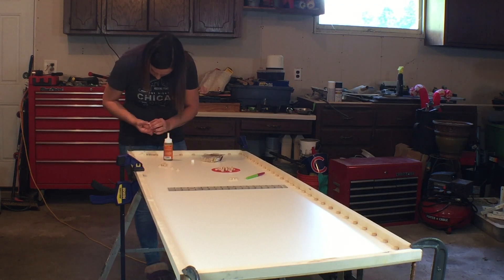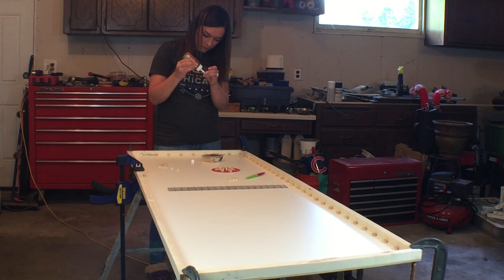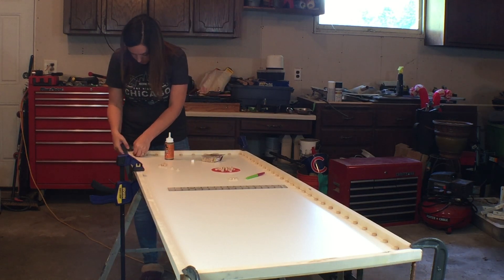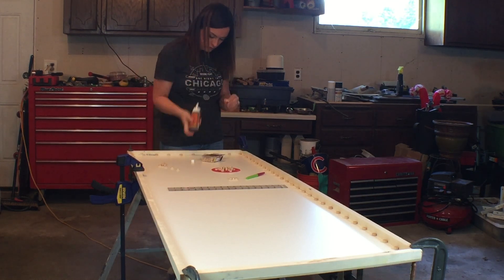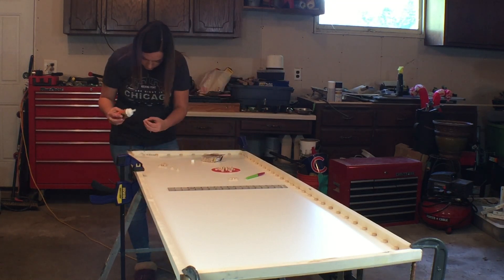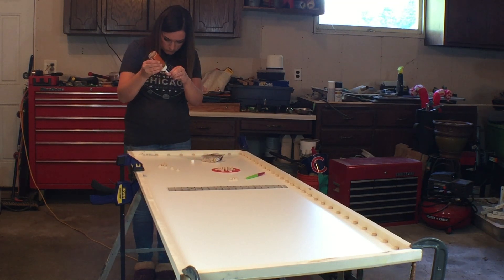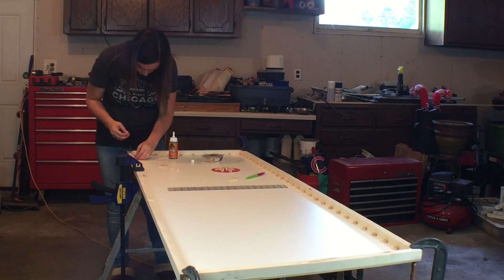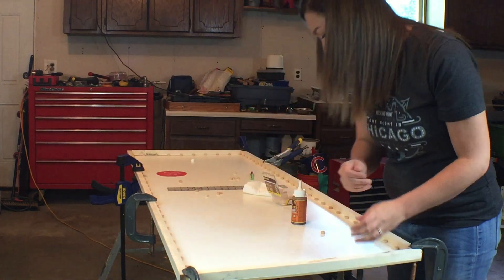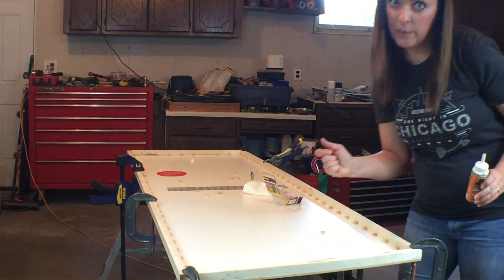One thing to note: you want to make sure that the plugs on the right line up with the plugs on the left, and the same thing for the plugs on the top and bottom. I'm going to glue the plugs down with Gorilla Glue — it does expand, so be careful about how much you use, as a little goes a long way. And that's the last one — now we wait for it to dry.